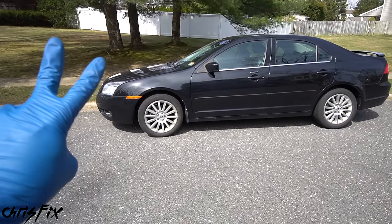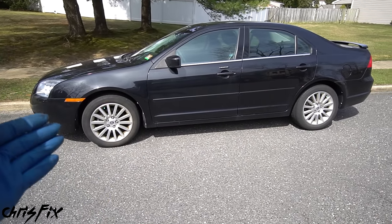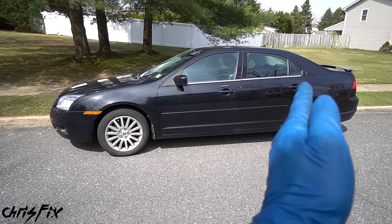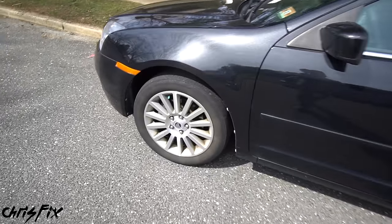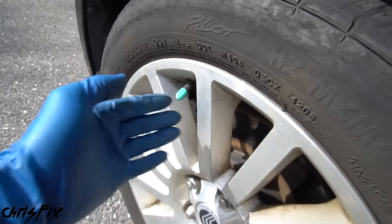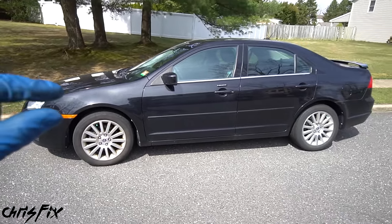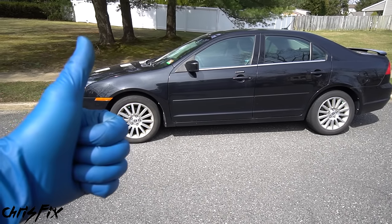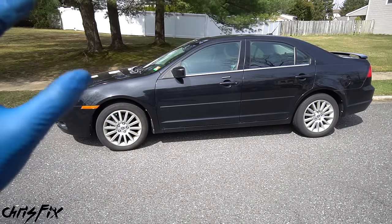There are two situations where you don't have to change the air in your tires. First, if you live in an area where the climate is the same in summer and winter — if the temperature doesn't change, you don't have to change the air. Second, if you have a green valve cap on your tires, that means they're filled with nitrogen air. Nitrogen doesn't change pressure with temperature, or changes very little, so you don't need to replace it. If you live in a similar climate year-round or have nitrogen in your tires, you don't have to replace the air.